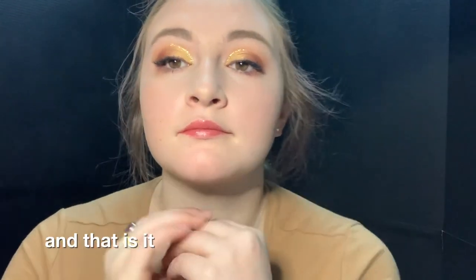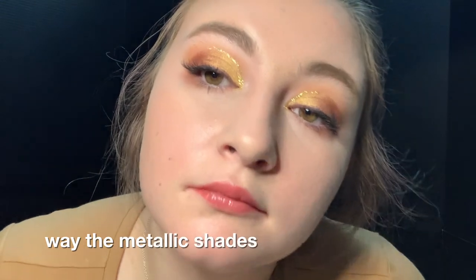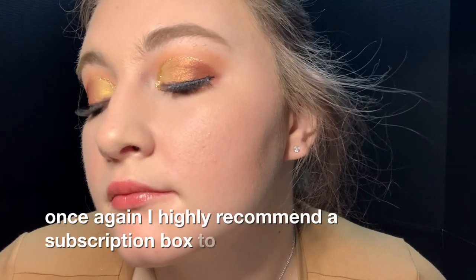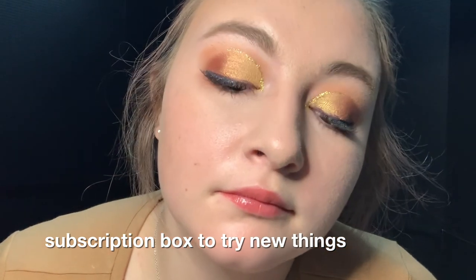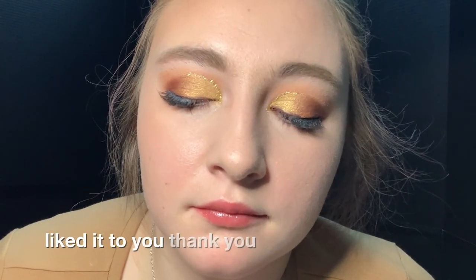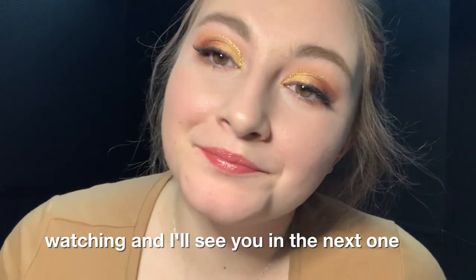And that is it — that completes the look today! I love the way the metallic shades blended together. Once again I highly recommend a subscription box to try new things. I like how this turned out and I hope you guys liked it too. Thank you so much for watching, and I'll see you in the next one — bye!